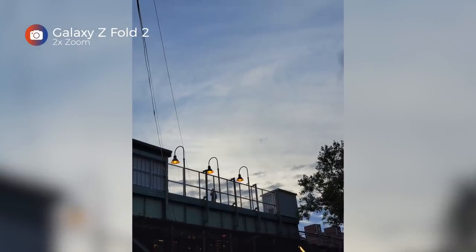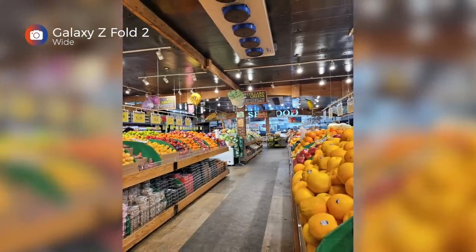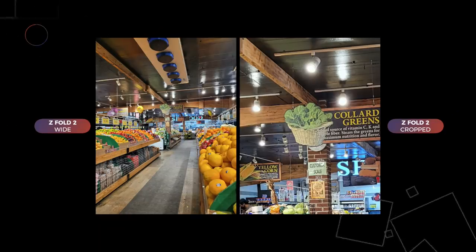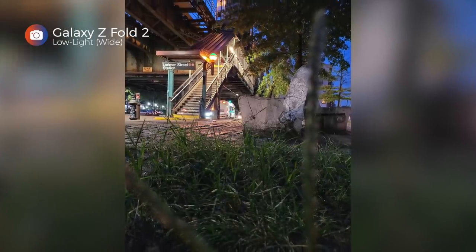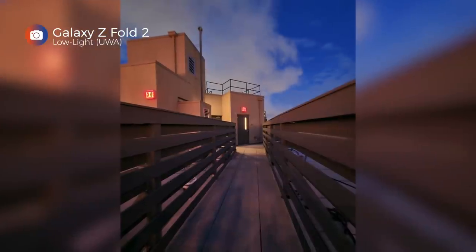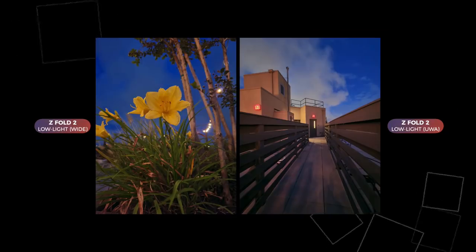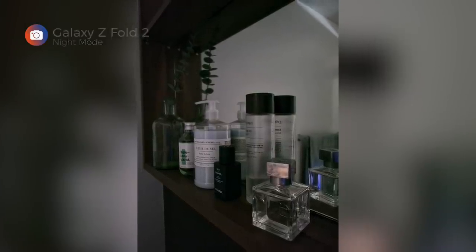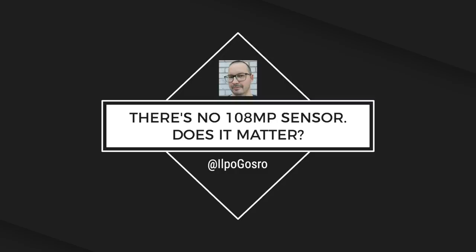At dusk, a moody shot of the JMZ train stop using the telephoto camera turned out great. Indoors at the supermarket with no natural light and mixed color-temperature bulbs, white balance is pretty spot-on. Once dark, even without Night Mode the results are impressive, and Night Mode samples from the roof deck — one wide-angle, one ultra-wide — are excellent. My favorite extreme low-light test: shelves of a dark bathroom with only spillover light from the living room as the source. In a day of shooting, I really didn't find myself wanting more.